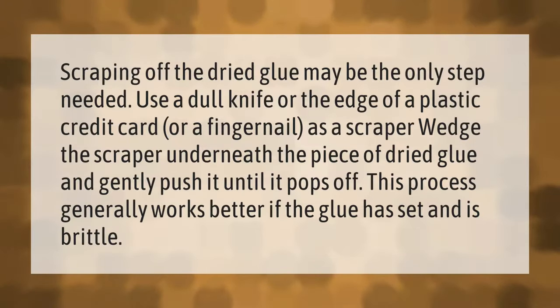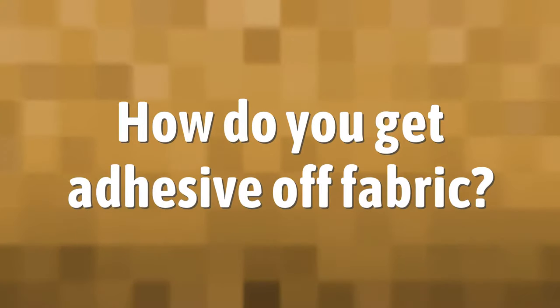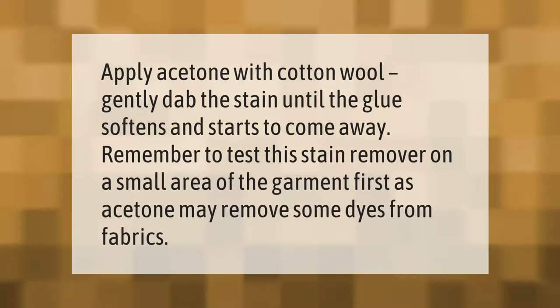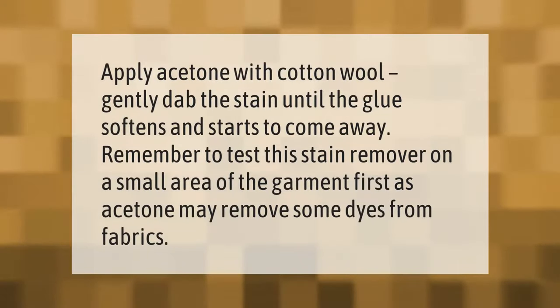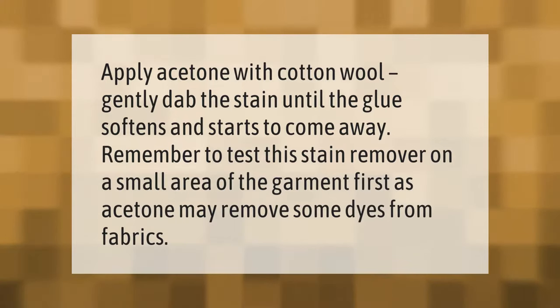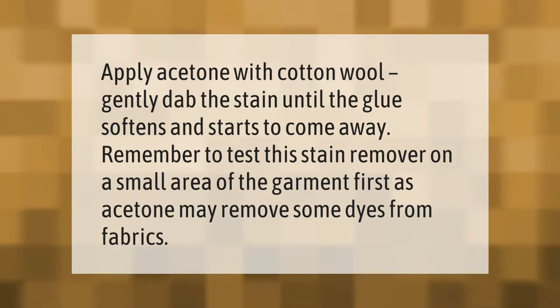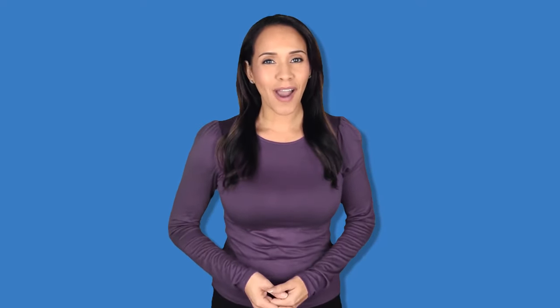Apply acetone with cotton wool and gently dab the stain until the glue softens and starts to come away. Remember to test this stain remover on a small area of the garment first, as acetone may remove some dyes from fabrics.